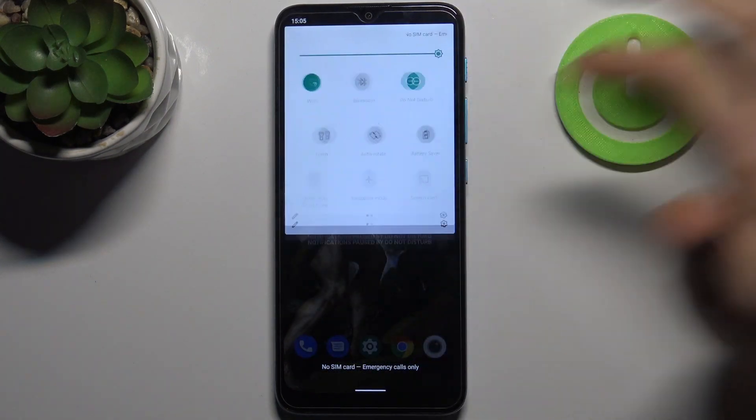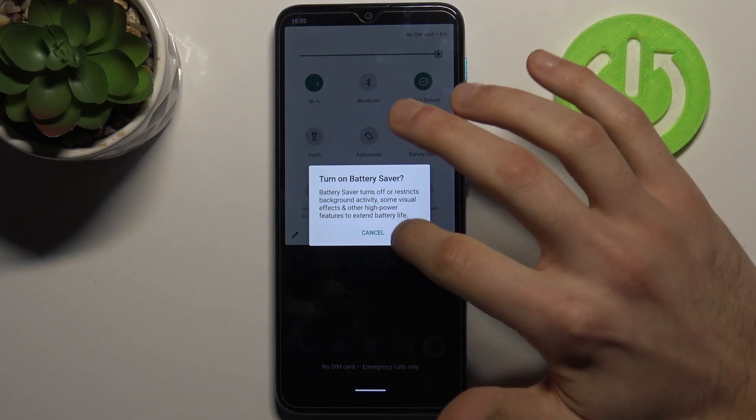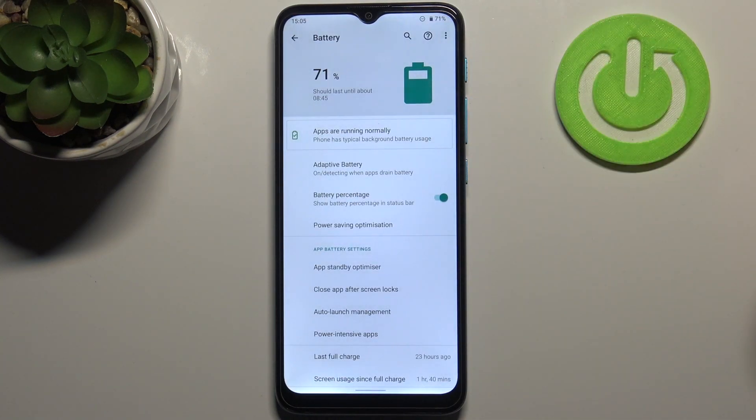Let's go to the upper bar, and here you can find the button Battery Saver. Tap on it once, and you can switch this mode. By holding a finger, you can access some of its settings.